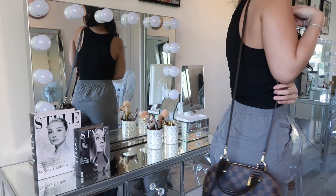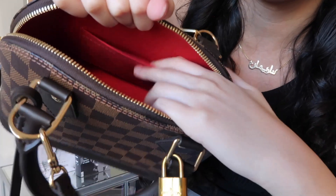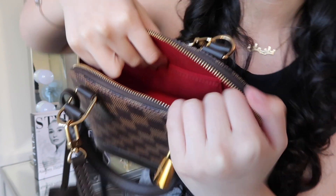You can wear it across your body or on your shoulder. I personally wear it across like that. It's pretty big — I fit a lot of things in here. There's a small inner pouch but I never use it; I just chuck everything in — my phone, wallet, perfume, makeup. It fits everything.